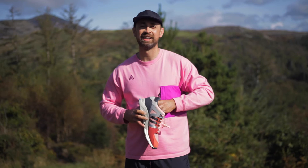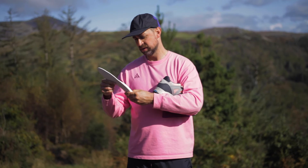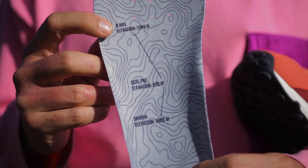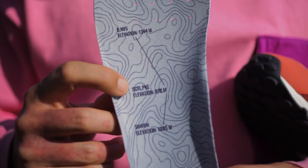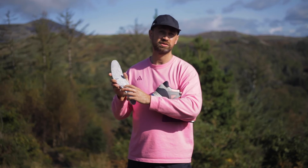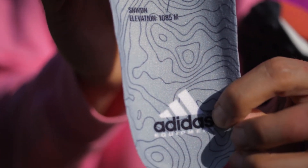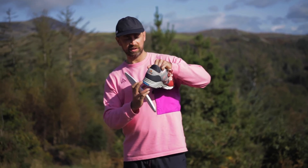Let's have a look on the sole — and yes, if you got this far in the video you've got the answers to the question I asked earlier. Snowdon elevation: 1085 meters. Scafell Pike elevation: 978 meters. And Ben Nevis elevation: 1344 meters — that's the big one up in Scotland. There's a little Adidas Equipment icon on there too. Lovely bit of blue detail.